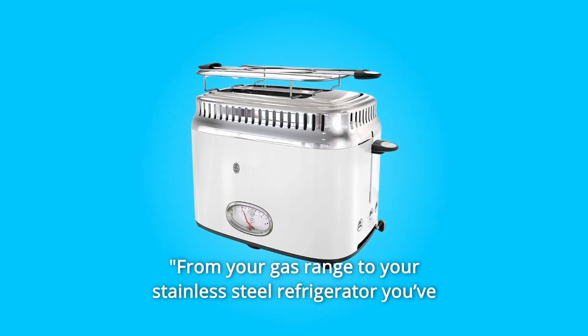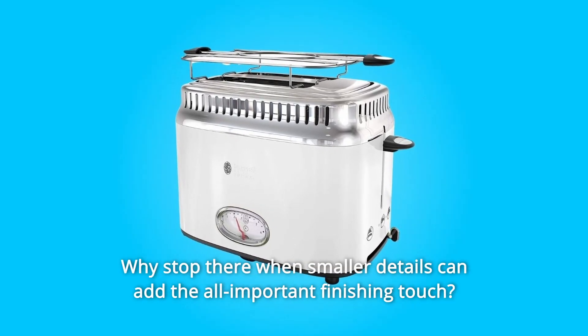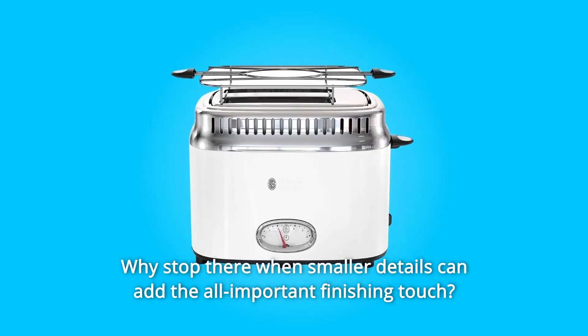From your gas range to your stainless steel refrigerator, you've carefully selected every appliance to match your kitchen's style. Why stop there when smaller details can add the all-important finishing touch?